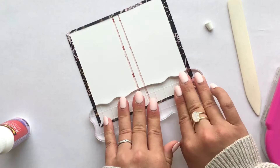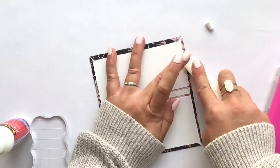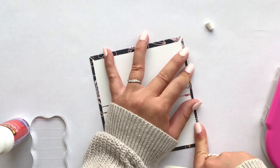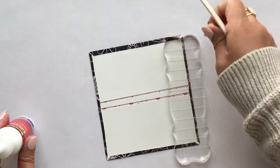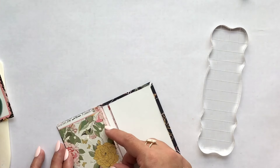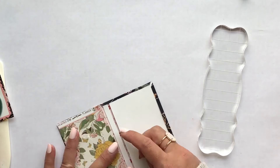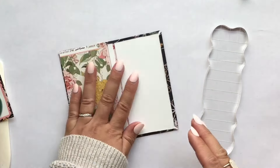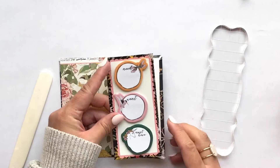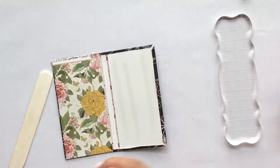I'm using my bone folder to burnish the edges and make sure it's completely folded flat, and then I adhere it to my cover. Now I'm going to stick down the backing for the paper clips and then the sticky notes.